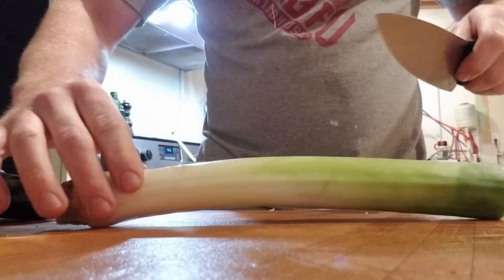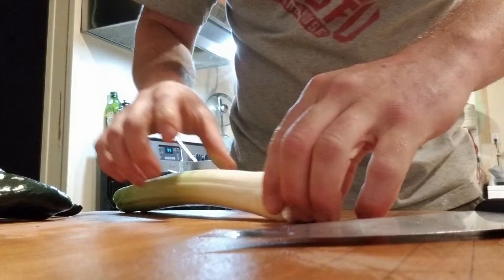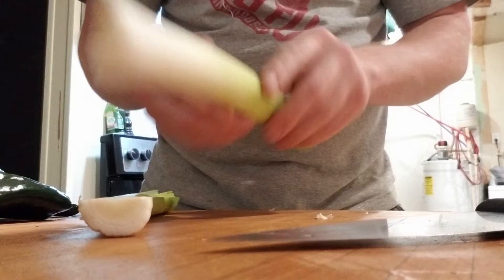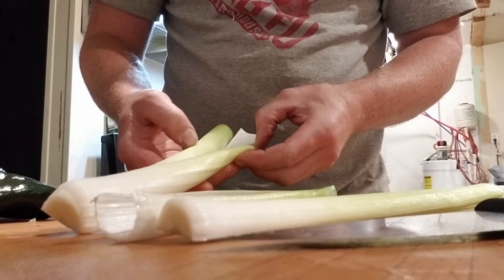Or you can chop it really thinly. The real matter is, take your leek - this one's kind of nasty on the end, so I'm going to cut that off. Split it in half. It's ideal to leave the root on so that it holds together. Then pull off this outer leaf - it's kind of papery and not good. We're going to take off one or two layers until we get down to the more tender part. That's going to get rid of most of the dirt as well.